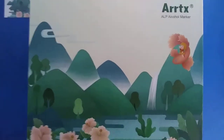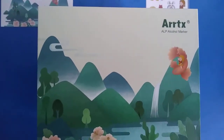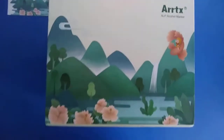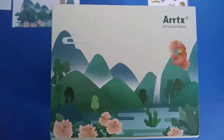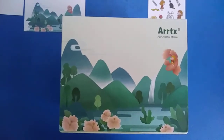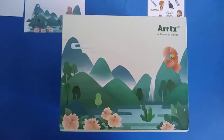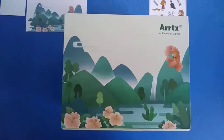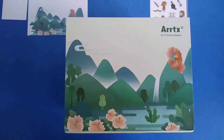Konnichiwa, my name is Logan Charles Luna and I'm gonna be reviewing the Ardex ALP alcohol marker box set. Quick story about when I tried to get these — I ordered them off of Amazon like the first week of April and they barely got here, and right now it's April 27th or 28th.